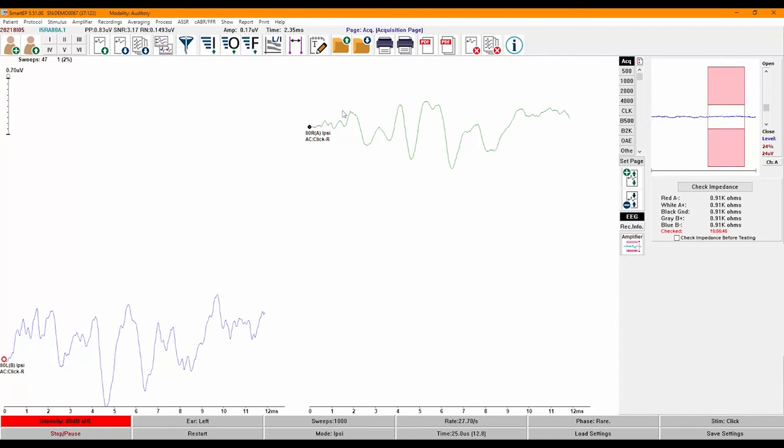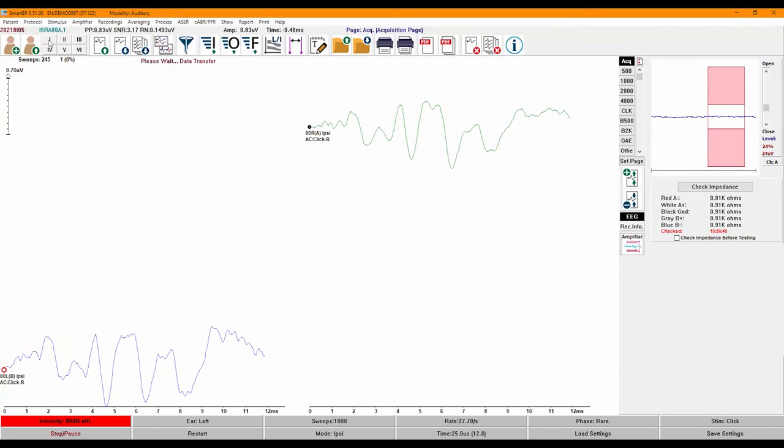To mark the peaks, first make sure the waveform you're trying to label is selected — selected waveforms are green in color. Click on the label for the peak you are trying to mark, then click right above or below the waveform where you would like to place it. Once the peak label is placed, you will notice there are two triangles: one at the top facing down (the latency marker) and the other at the bottom facing up (the amplitude marker). You can adjust the position of either marker by clicking and dragging or using the keyboard.